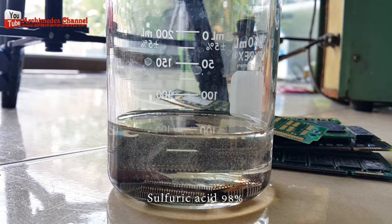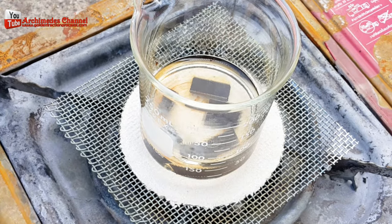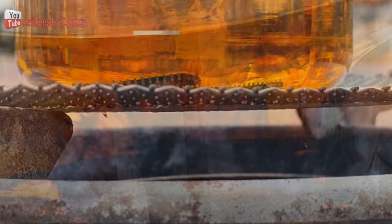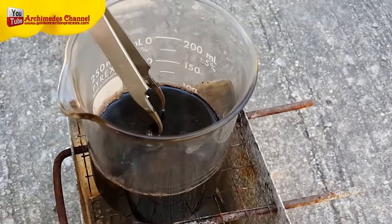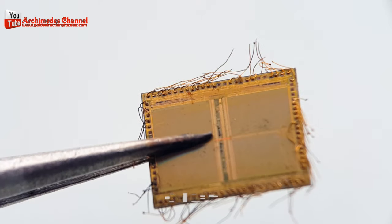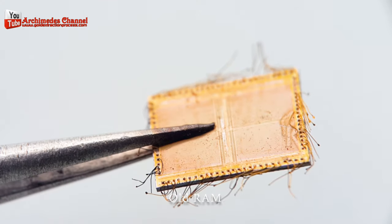It's important to note that recovering gold from computer RAM chips is a hazardous process that should be done with proper safety precautions and in a well-ventilated area. It's also important to dispose of any chemicals or materials used in the process in an environmentally responsible manner. The amount of gold in each type of computer RAM chip varies, but in general the gold content is very small.